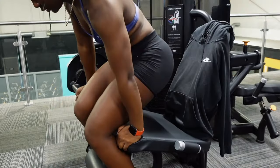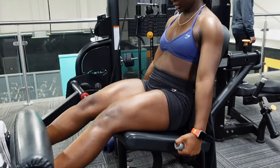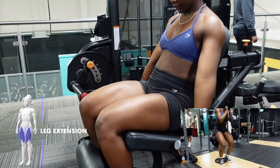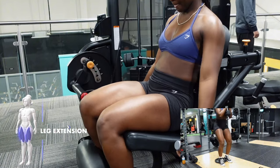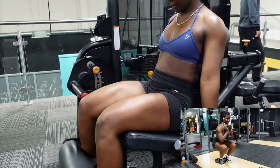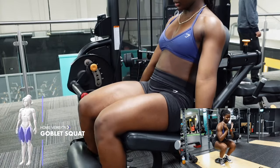Our last exercise in the gym is the leg extension. If you're at home, grab a plate or dumbbell and do some goblet squats — these are a killer on the quads. I just do eight to ten reps on this, nothing too crazy.